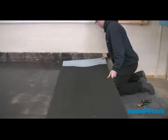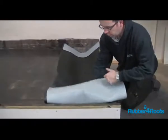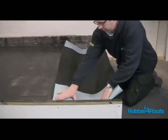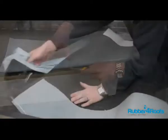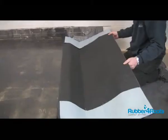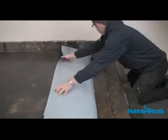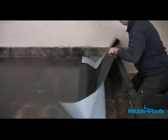Position the rubber membrane in the gutter, allowing sufficient membrane to form the stop ends. Peel off the first section of release paper from one of the gutter sides — not the base.